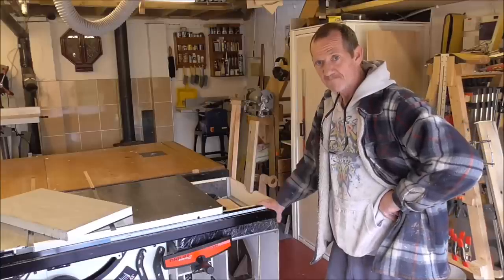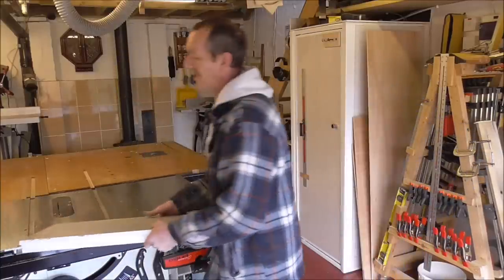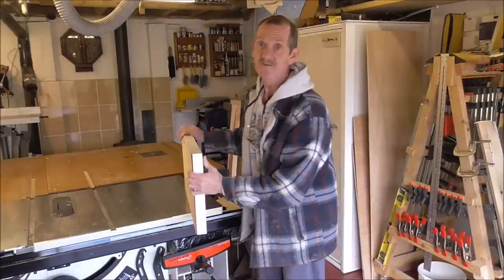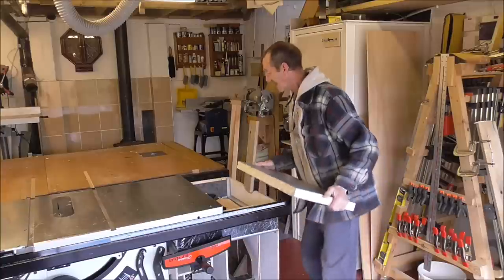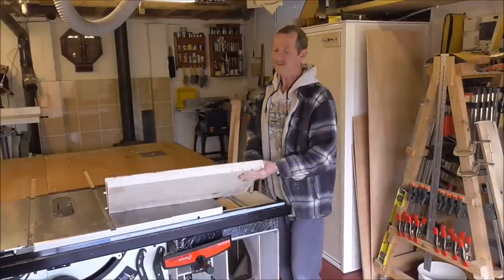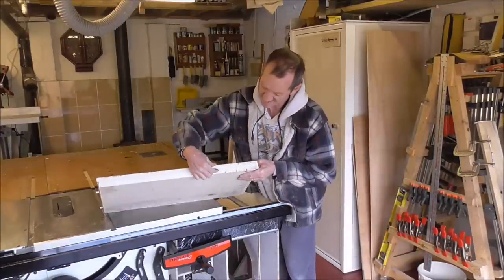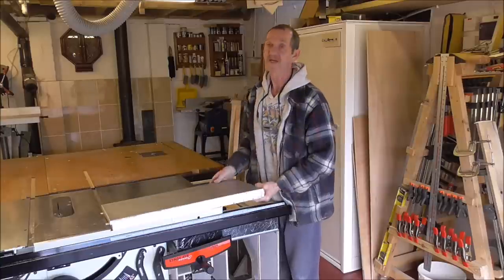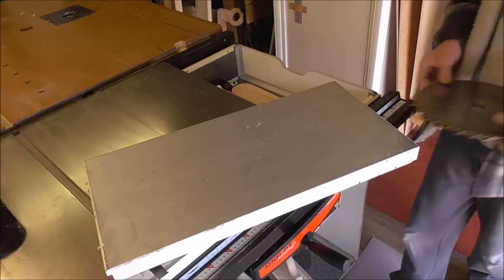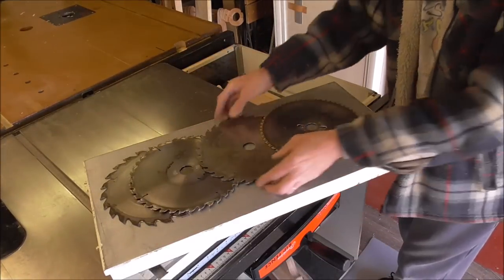I don't have anywhere for my blades, so what I'm thinking - when I first got the saw table, I made this extension to the top, because here I got nothing, it was just an empty space. The plan now is to make a box, same dimensions with a lift-up lid, and inside I'm going to have a 15-20mm void, and in that void I can easily place many saw blades.